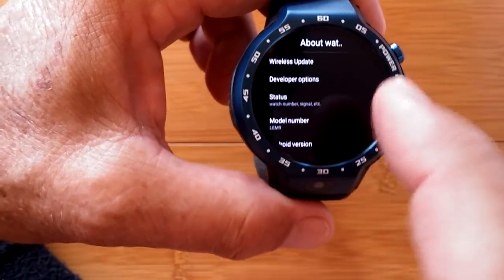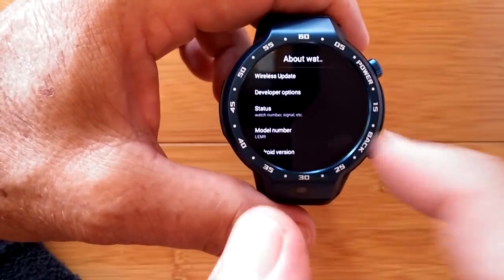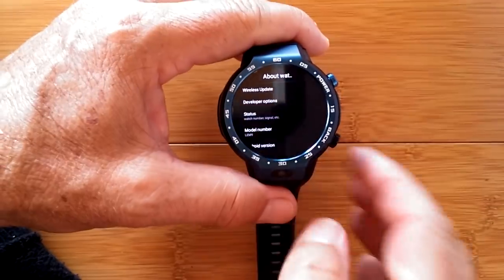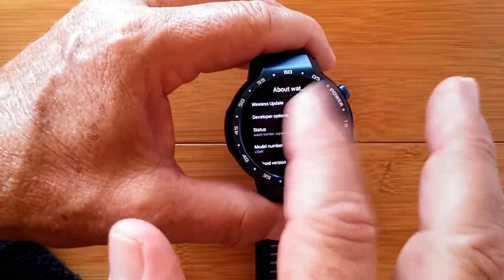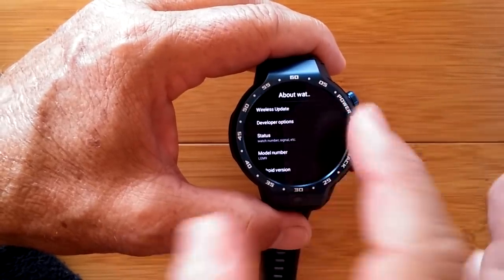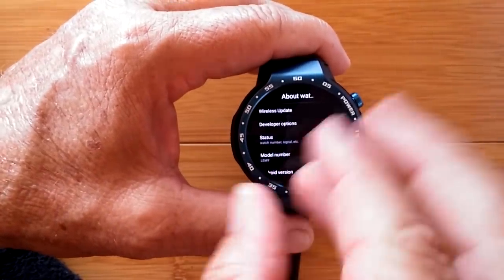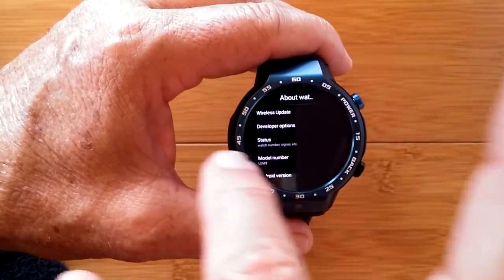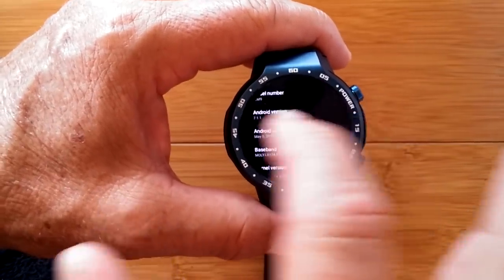Also, just by observation, because of the size of the pixels the writing in settings is really small. I'm not sure if we can get into developer mode to access the triple-tap to zoom, which would make it easier to read. I'll have to try that in the advanced video.